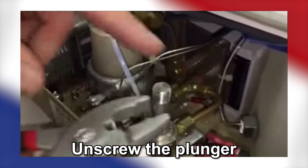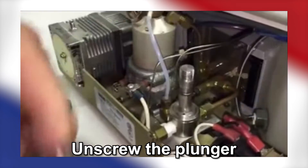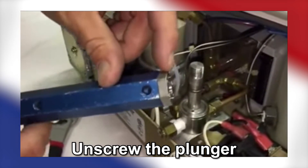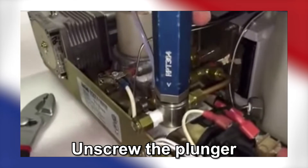The plunger shaft can be removed by placing the pliers right below the threads of the bolt and twisting it off. Or, you can use the spanner wrench mentioned before to remove the shaft by aligning the two pegs of the spanner wrench with the holes of the plunger shaft and unscrewing it that way.